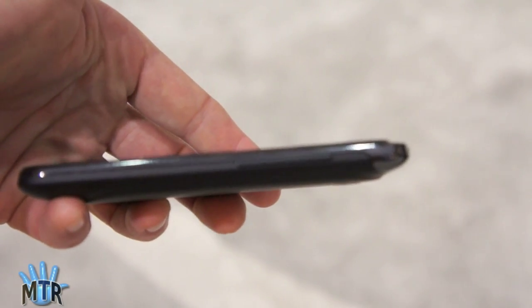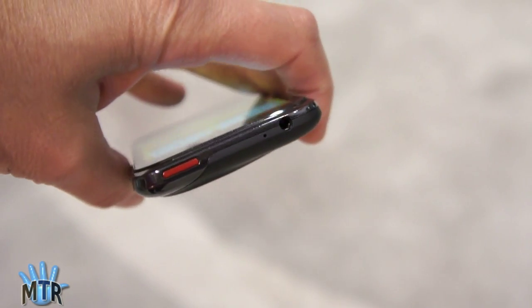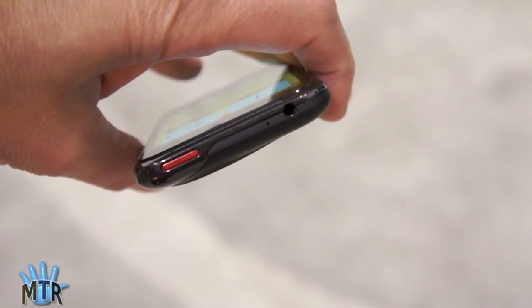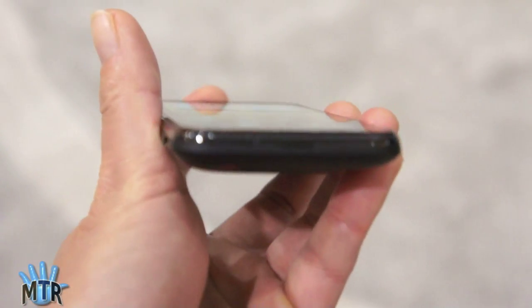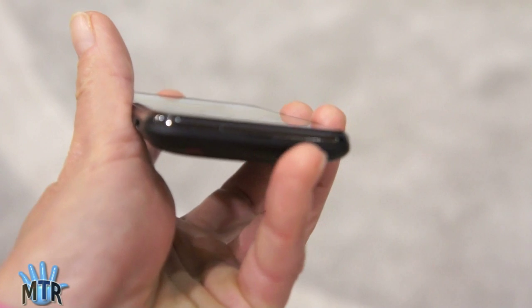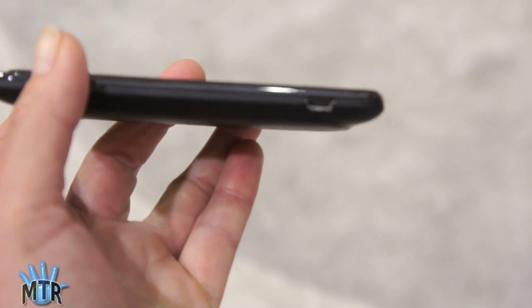Looking around the phone, on this side we have the volume rockers. Up top, the power button and the headphone jack, and the microphone. At the bottom, there's a pry hole so you can take off the back and access the removable battery. And there we have our micro USB port.